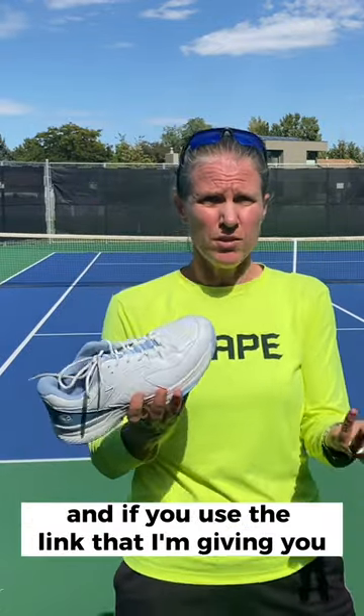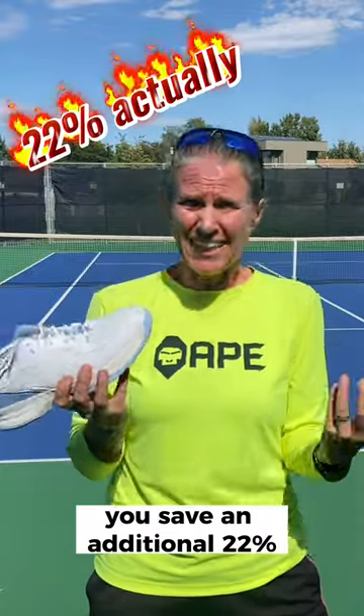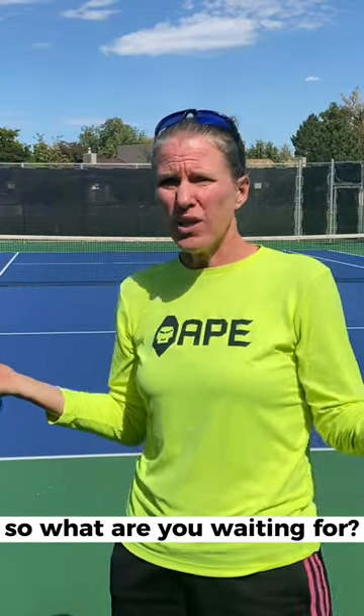And if you use the link that I'm giving you, you save an additional 18%. So what are you waiting for?